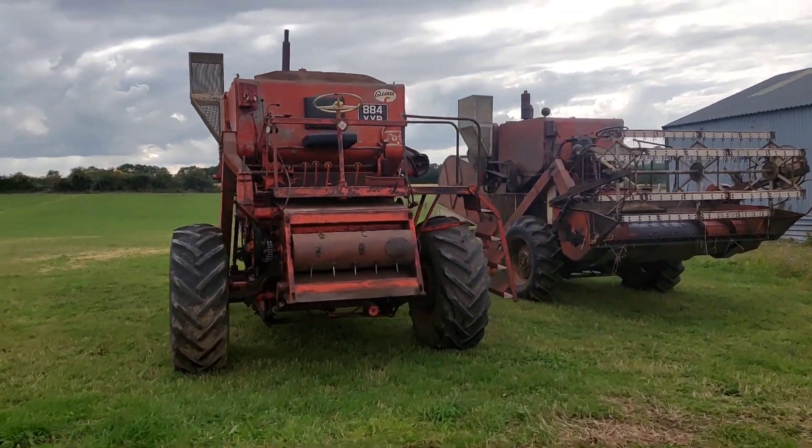Hopefully it's not too wet that we can't do anything but that's just part of the whole game. I've got to get on so I'll try and do some updates - see you in a little while.